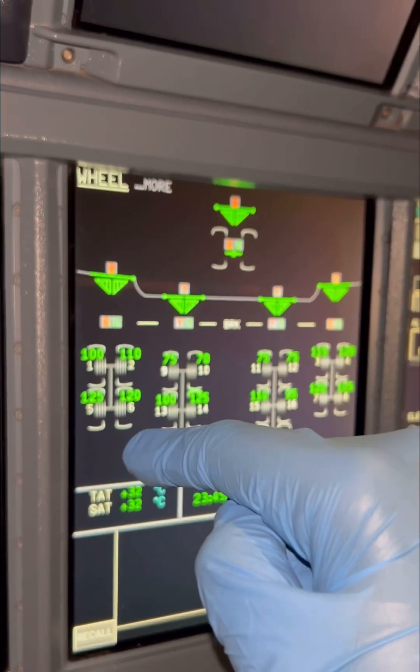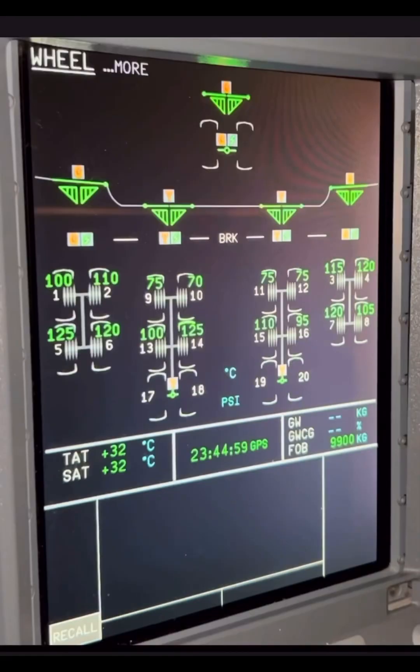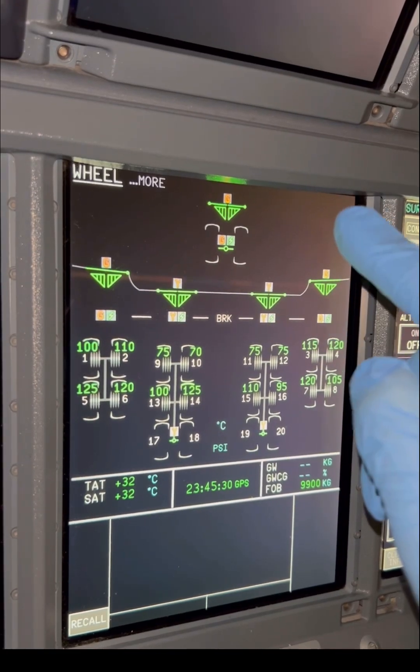Before we start numbering our wheels, let's go over the numbering rules. Rule one: we number the wheels and brakes on the wing gears first, then the ones on the body gears last. Rule two: we number from left to right. Those two rules will guide the numbering process.